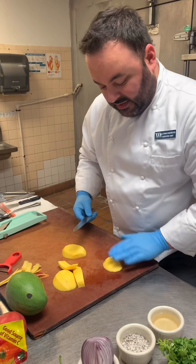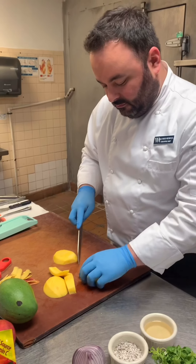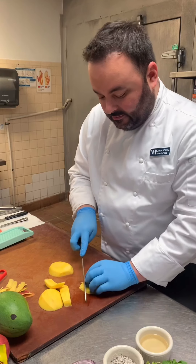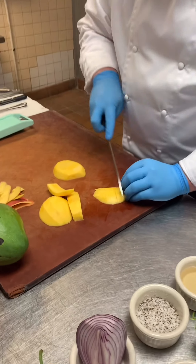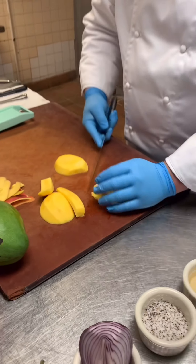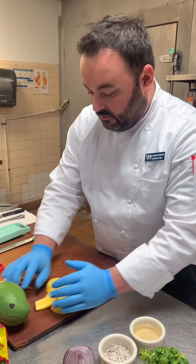Sideways it's nice and flat. You can serve it like this, or you can dice it — and every piece comes out nicely cut. You can do this across all of the mango pieces.